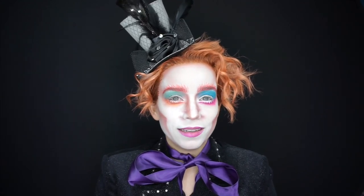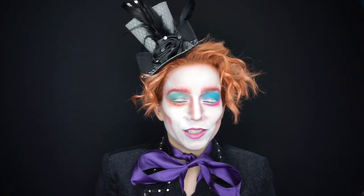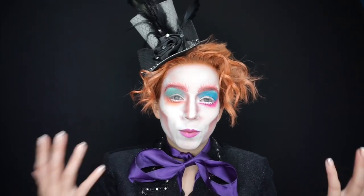What's up guys, today we're doing a Mad Hatter and I had a lot of fun with this one — I would do one thing and then start chuckling. If you want to see how I got this look, keep watching.